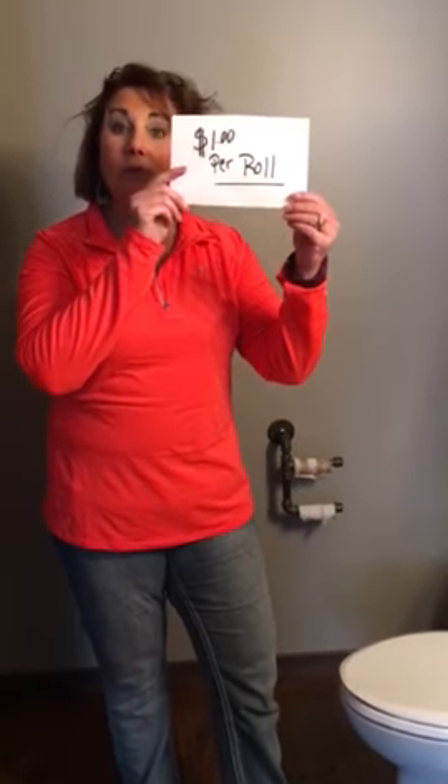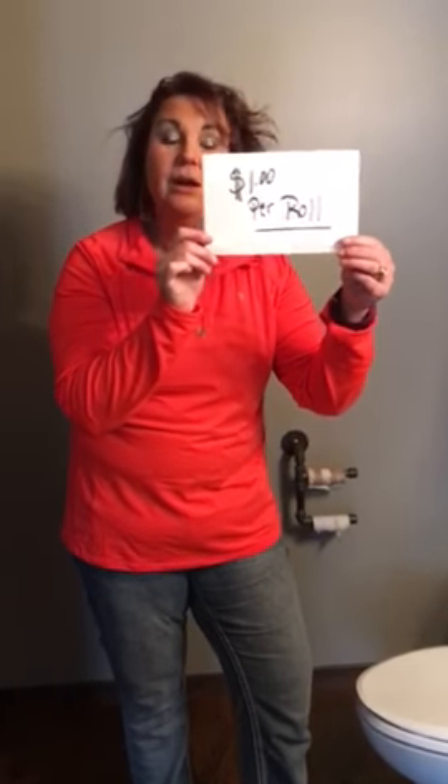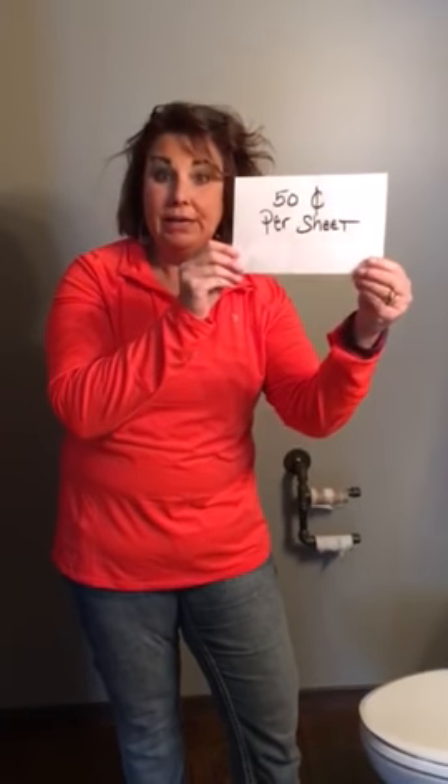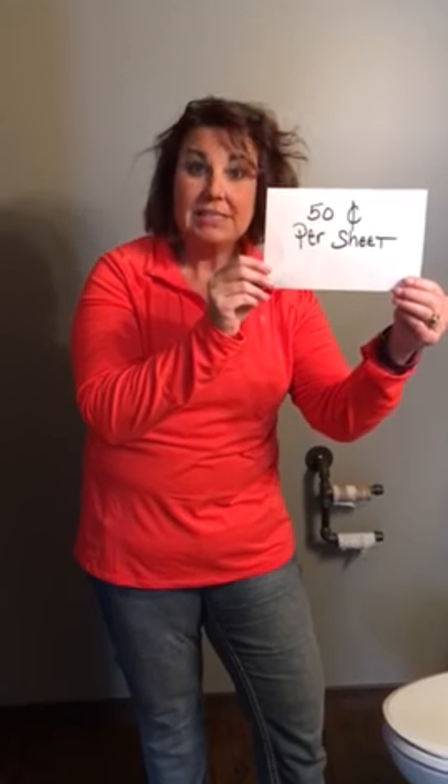So I just wanted to give everybody a quick instruction as to what's going to happen here at the Rungan house, including Tom Terrific, for your bathroom as well. In the event I see this again, children and husband, when you come home, I have a new rule. You will be purchasing your toilet paper from me. So if you want to wipe your bottoms, it's a dollar a roll if I see this. Or even better yet, if you want to buy it by the sheet, it's going to be 50 cents per sheet.